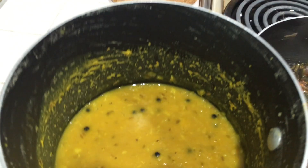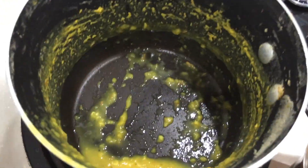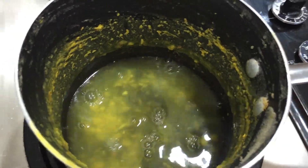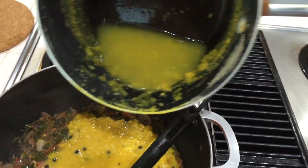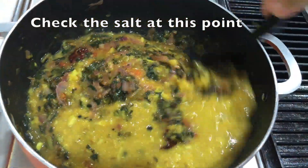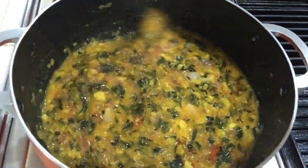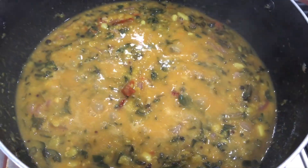If you want to cook it in the pan, you will have a nice pan. If you want to check it out, you can check it out. We will not have to check it out. We will take a few minutes.